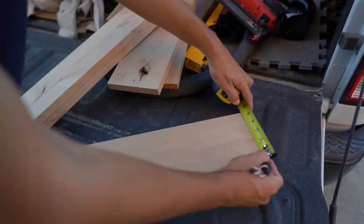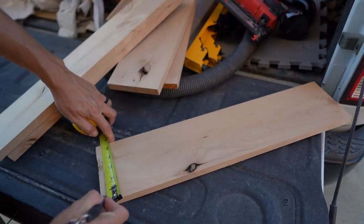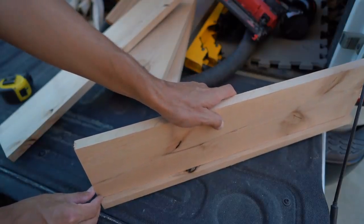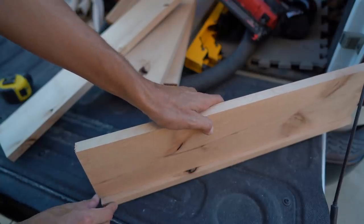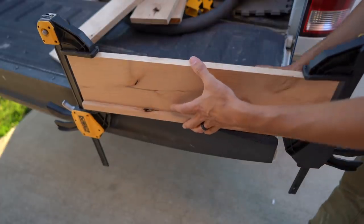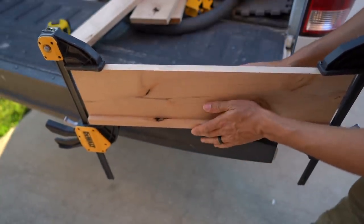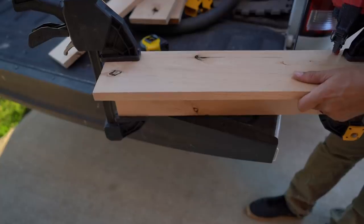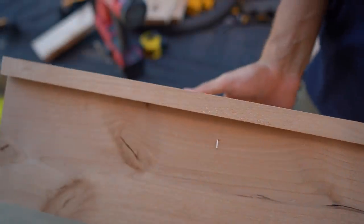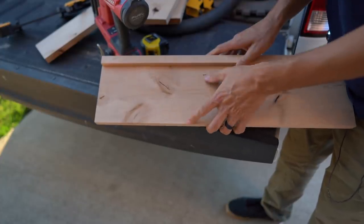We're going to take our tape measure and mark a half inch here and a half inch down here, then line up our board on those two lines so we know we've got that half-inch offset. I'm just going to use some quick clamps to get me on those pencil lines. If I was doing this for real, I'd probably put a block up here to push the bottom beam up to so I know it's at that half-inch offset for sure.